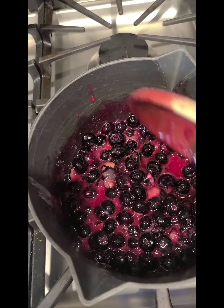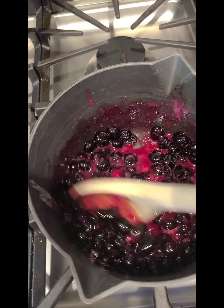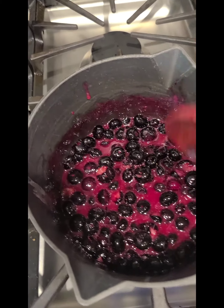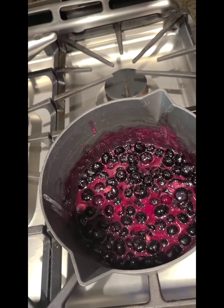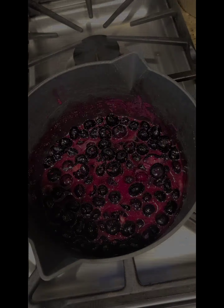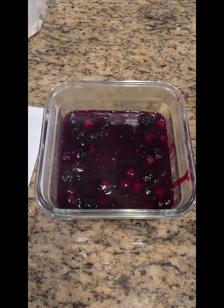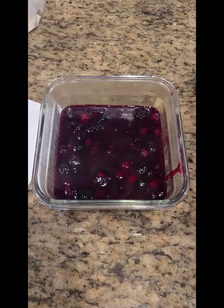I'll also add a little squirt of lemon juice to counterbalance the sweetness — bottled lemon juice is fine. The blueberry sauce came to a boil, I transferred it to a container, and it will continue to thicken overnight.